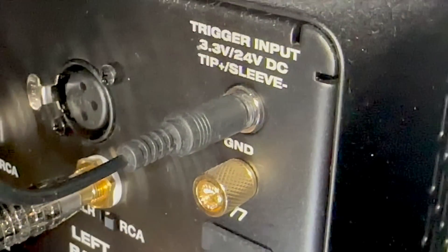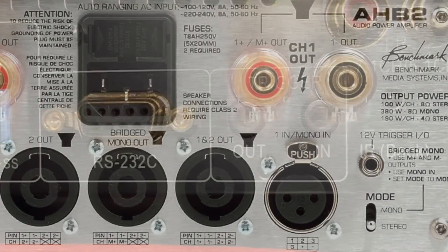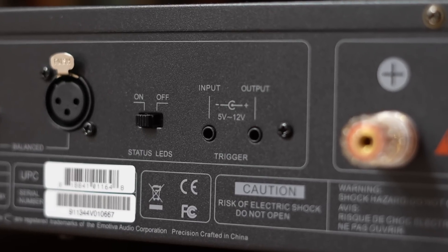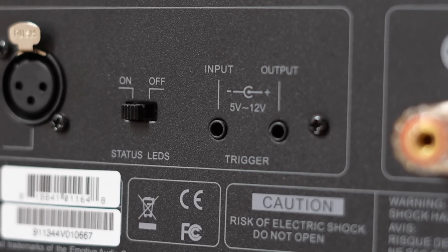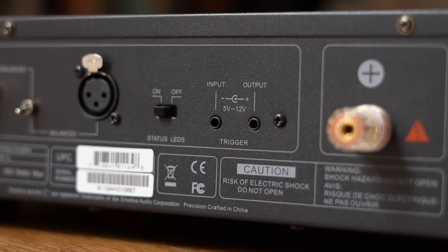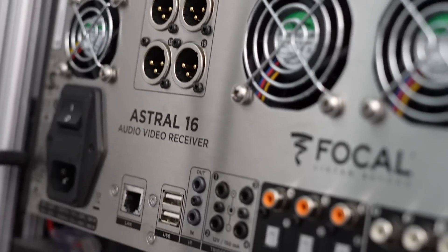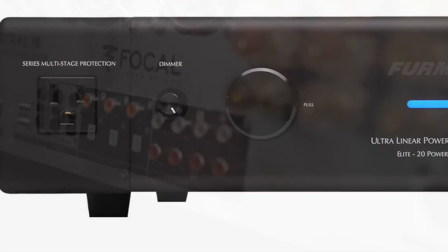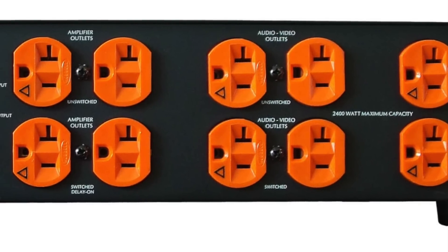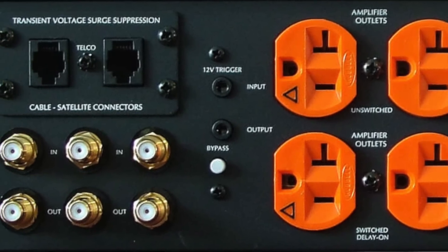Some devices have only a single trigger input, but others have both a trigger input and output, allowing you to daisy-chain devices together. Others, like the Benchmark AHB2 Power Amp, have bi-directional triggers. Daisy-chaining too many devices can cause a rush, so you want to be careful when designing your trigger networks. Advanced and expensive processors, like the Focal Astral 16 or Storm Audio, allow you to set independent delays on each trigger. Alternatively, some folks use triggers to power on power conditioners, which have their own built-in soft start and delays. Anytime you're triggering multiple devices, it is a network, and you always want to make sure it's designed properly.